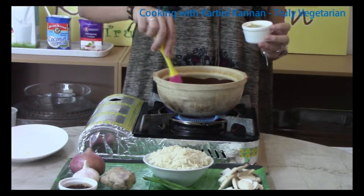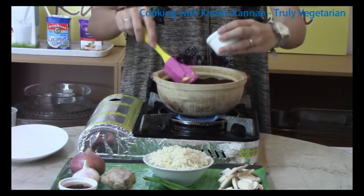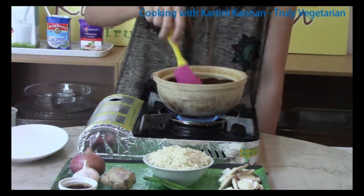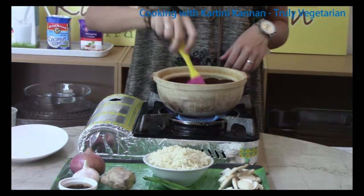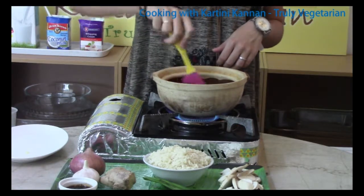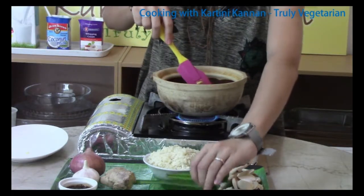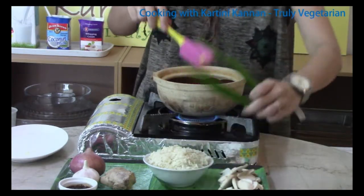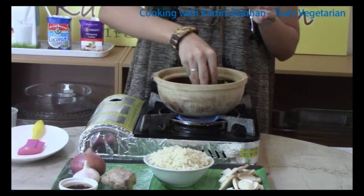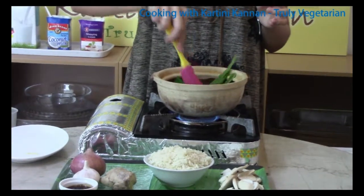The margarine has already melted. Into this, I am adding the ginger, garlic and also onion paste. Let this fry for a while until the aromas are released. After which, we will be adding in the baby king oyster mushrooms that replace the chicken. Into this, I am also adding some pandan leaves, or what is known as screw pine leaves, and sauteing it together with the ginger, garlic and onion paste.